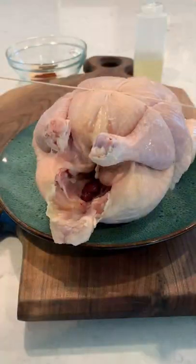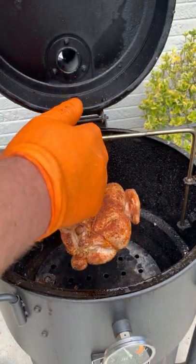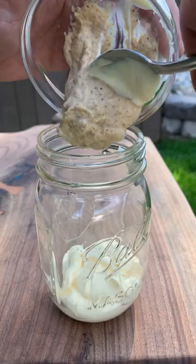Smoked hanging chicken on the Oklahoma Joe Bronco. I'm going to start by lathering it up, trussing it and seasoning it with a simple seasoning, smoking at 250 for four hours, flipping halfway through.